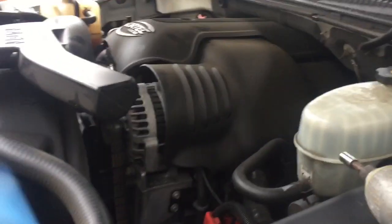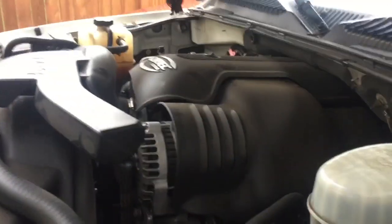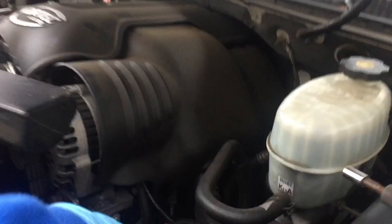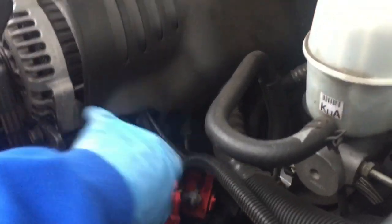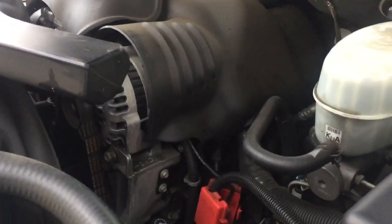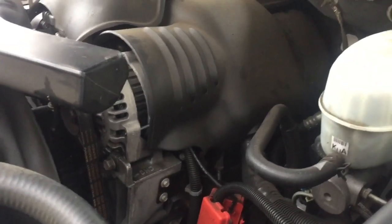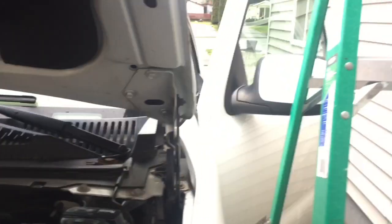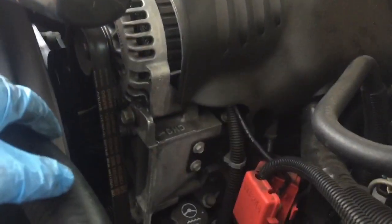First thing you'll want to do is disconnect your negative battery terminal. If you were to put a multimeter and get a voltage reading off of this terminal and grounding to the alternator, you'll notice that there is still a bit of power in the system. What I did to drain the battery fully is I just left the door open to get all the power out of the system.